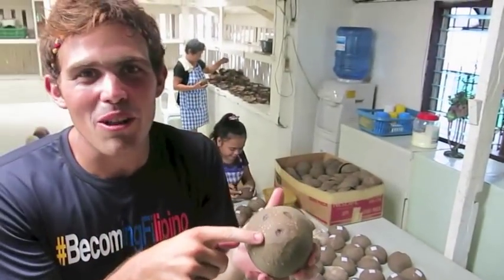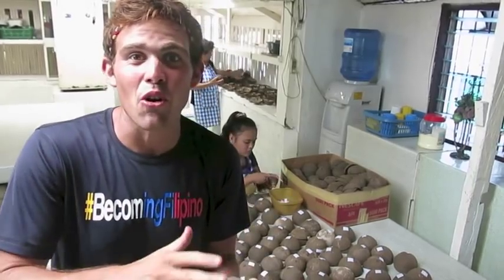So before they actually put the kalamai into the shell — as you can see there's a hole at the top, so it wouldn't make sense to just shove it in. What they're doing is covering the hole and prepping the coconut shell for the kalamai to go in.